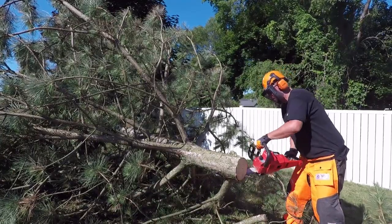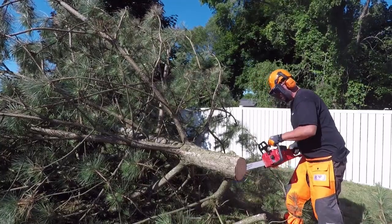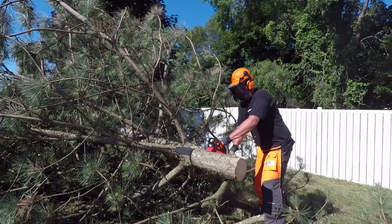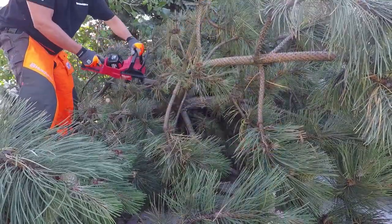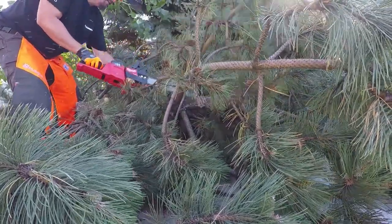The downside of batteries is that you have to take it in and charge it — you can't just refill it with fuel and keep going. But if you have multiple M18 batteries from other Milwaukee tools, you can throw them in here and just keep cutting.